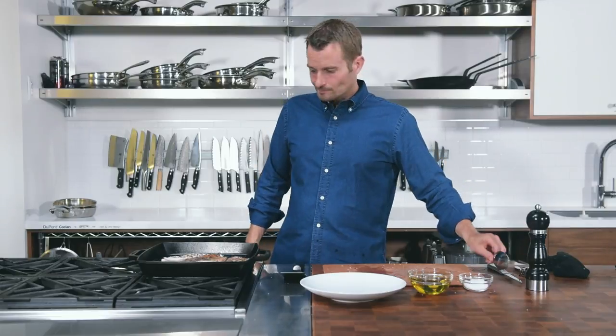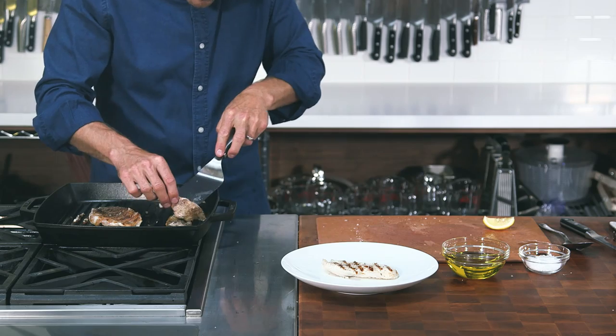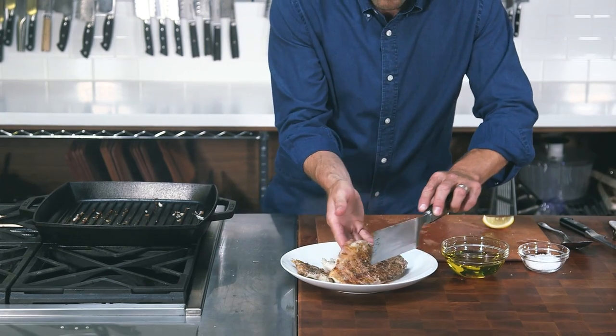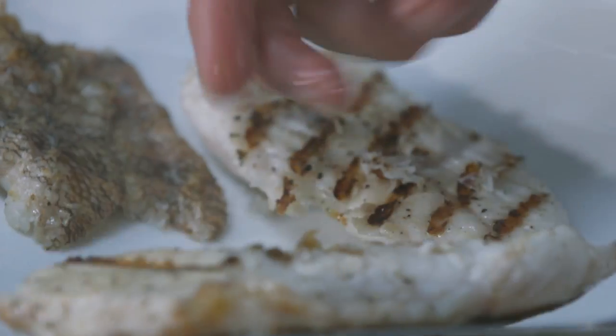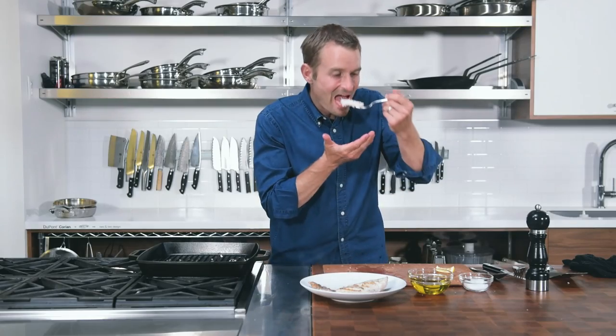A couple of minutes on both sides is all it takes. Squeezing with a little bit of lemon or a little bit of lime at the very end — you've got that sea salt, that crispy fish. Oh my goodness, who doesn't love easy, simple recipes? And of course if they're sustainable, you know it's gonna taste even better.